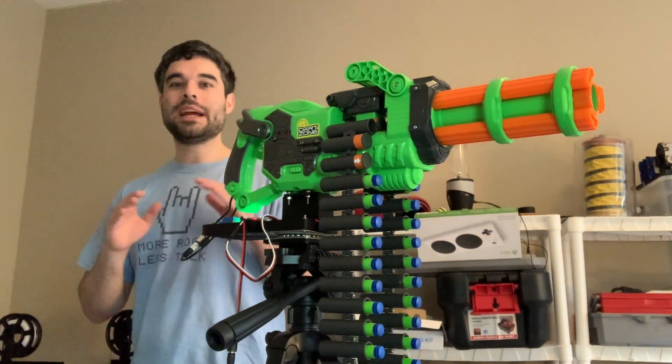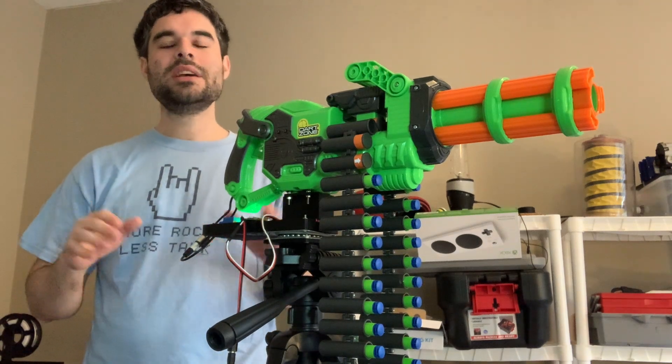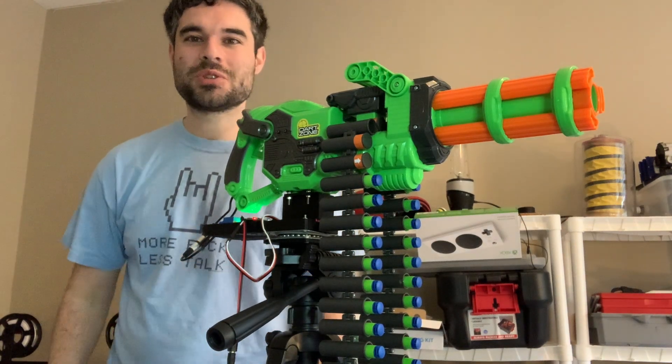The gun is finally finished. All the motors are connected, all the wiring is done, and the 3D printing is complete. I'll send it in the mail and we'll try it out.